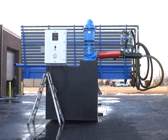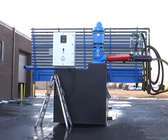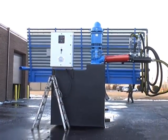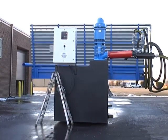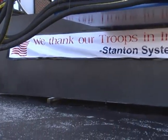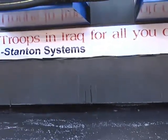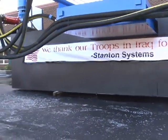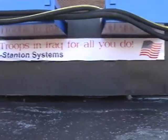This is the side view, showing how everything is assembled. And of course the front view. We thank our troops in Iraq for all you do — staying in the systems, working over there, sacrificing.